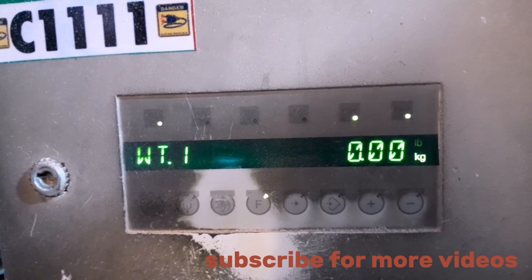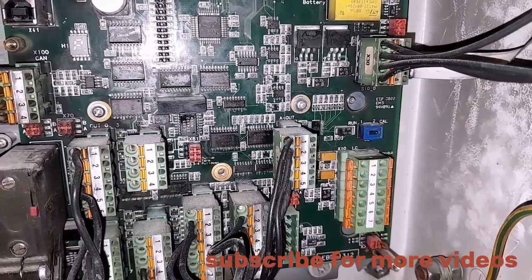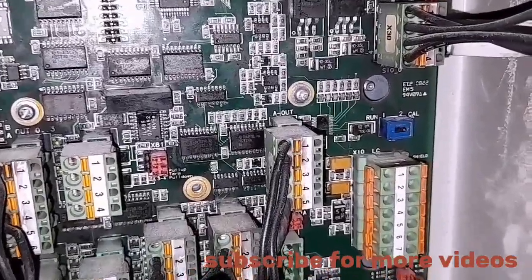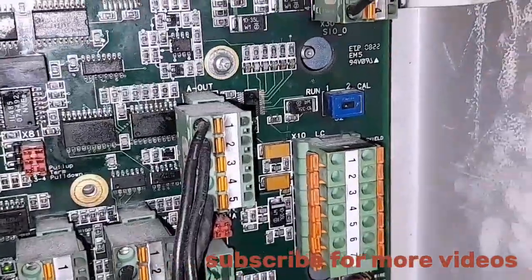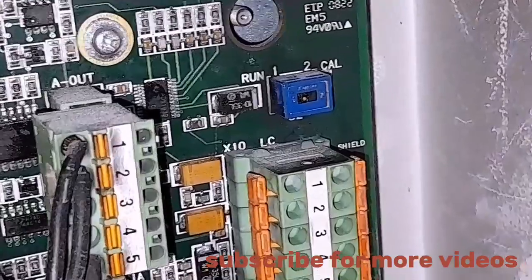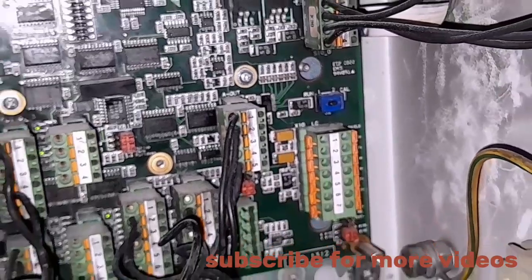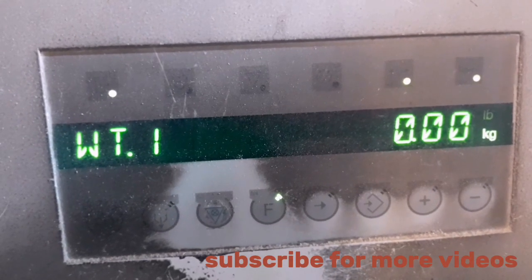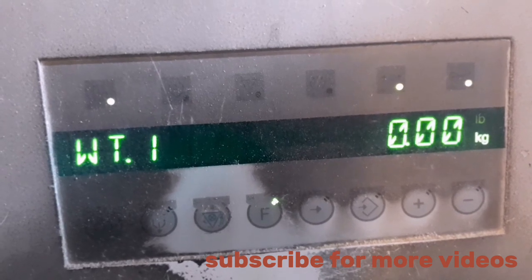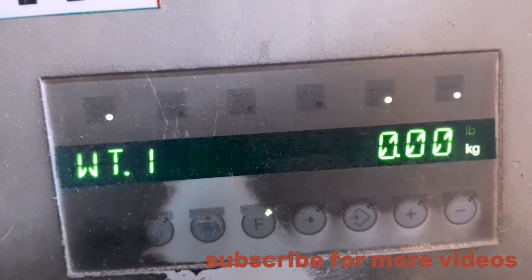You drop the weights and check — everything returns back to zero. You then move to return the car mode to run mode by pushing the button to run mode. At this point you have successfully calibrated your scale. Thank you for watching, subscribe and like our page — you can reach out to us for more questions. This is Engineer Henry Robert.